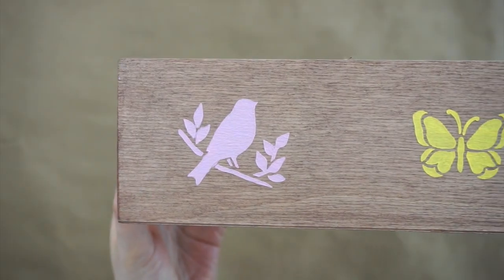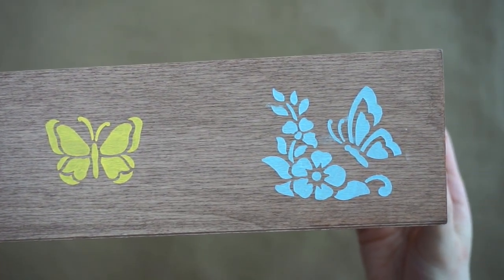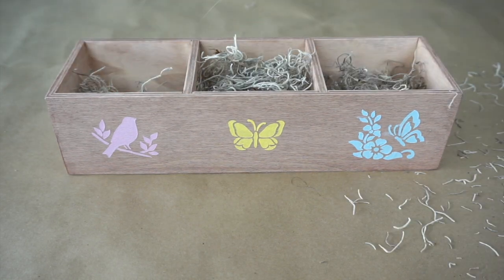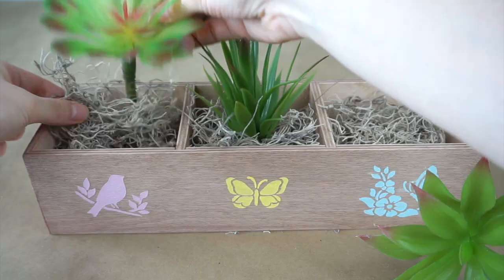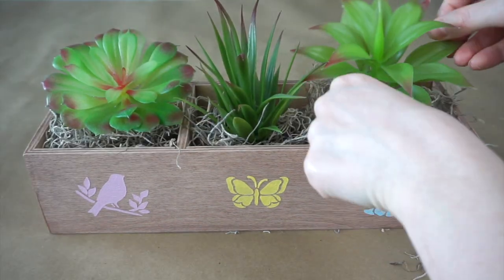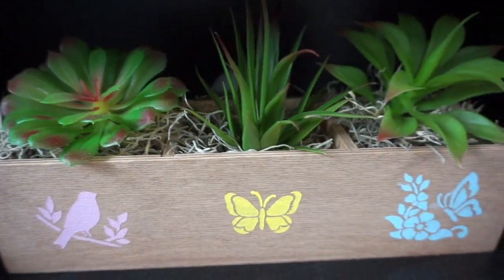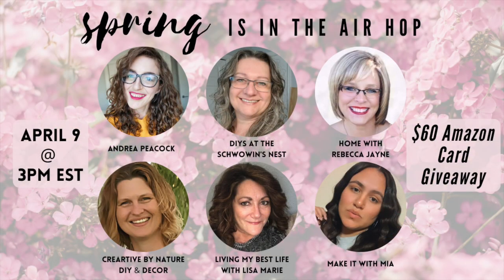Now I'm taking the Spanish moss and stuffing it inside each of the three compartments, then adding one succulent to each section. Here's the finished succulent planter box — super easy and super affordable.